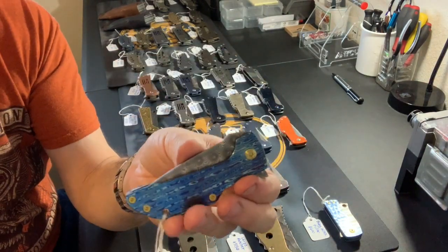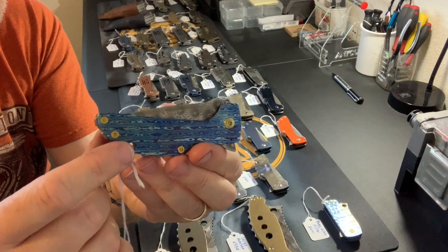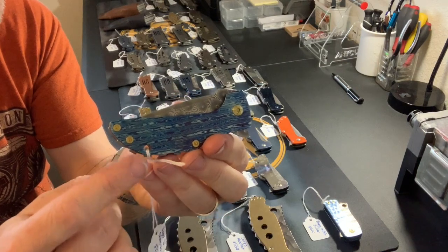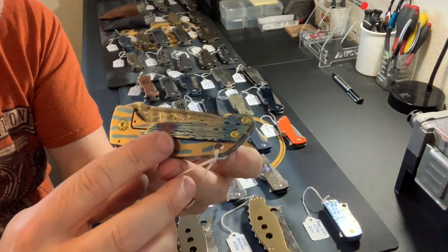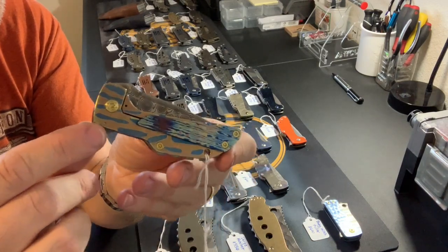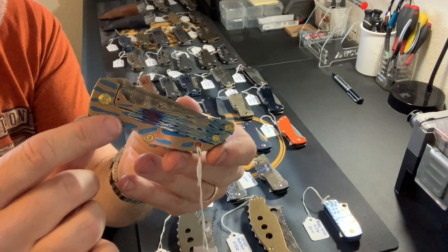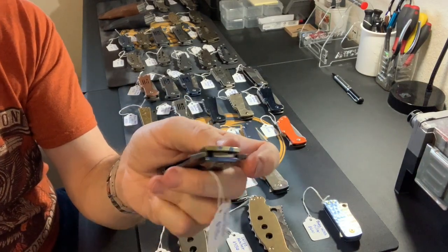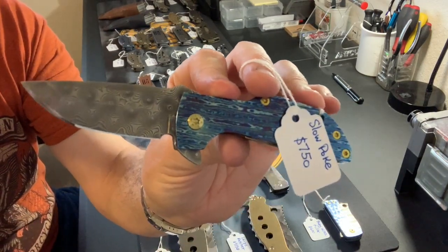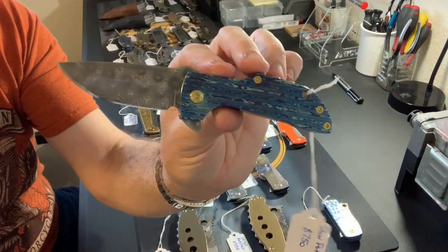Here we've got a three-quarter dress Slow Poke. We've got Timascus on the show side — this is Alpha Knife Supply's pattern called Hyperdrive. All-titanium hardware anodized gold, a Timascus pocket clip, and titanium with a fun two-tone anodization pattern in blue and gold on the lock side. This one also has a Vegas Forge Damascus blade, and the price is $750 for the three-quarter dress.